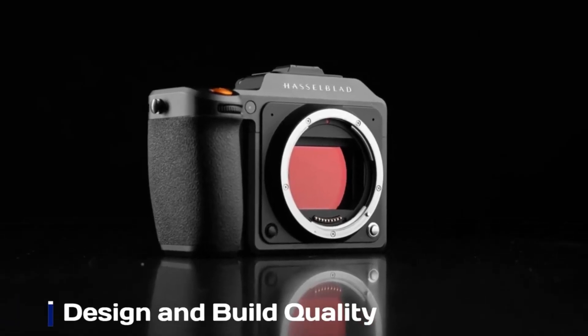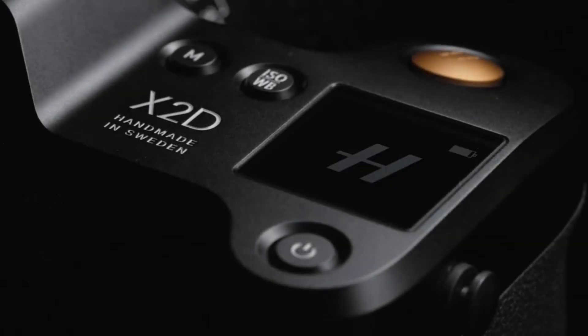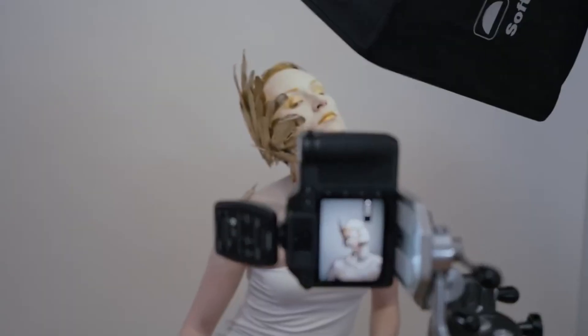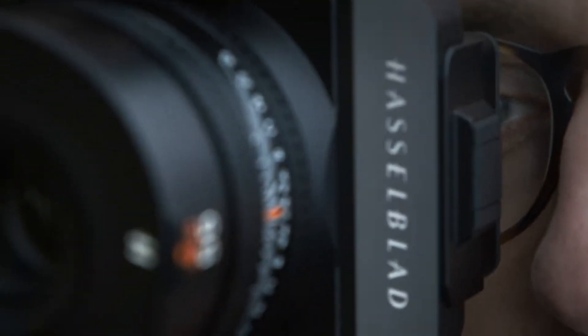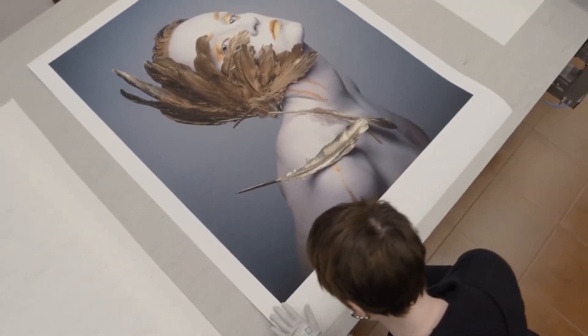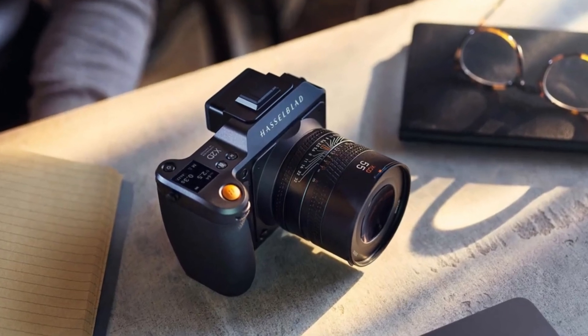Design and Build. The Hasselblad X3D-150C is expected to maintain the brand's signature minimalist and premium design, crafted with a high-quality aluminum alloy body for both durability and elegance. Rumors suggest it will feature improved weather sealing, making it more resistant to dust and moisture — a welcome upgrade for photographers who shoot in extreme conditions. The camera is likely to retain its sleek, ergonomic grip with refinements for better comfort during long shooting sessions. A larger, higher-resolution touchscreen could be introduced, and despite its medium-format sensor, Hasselblad may aim to keep the X3D-150C relatively lightweight and portable.